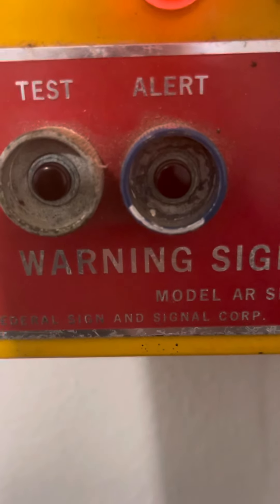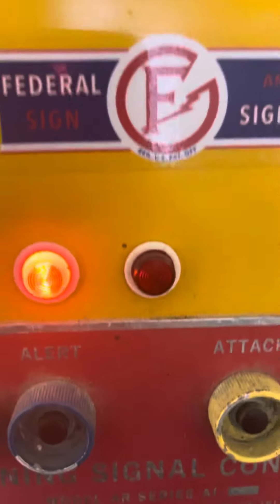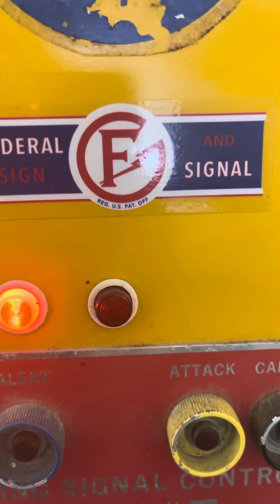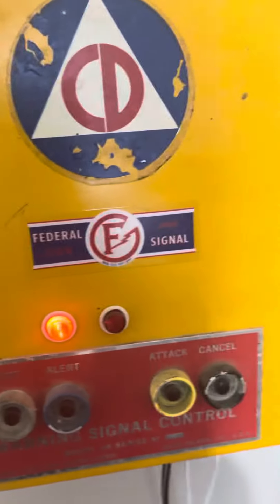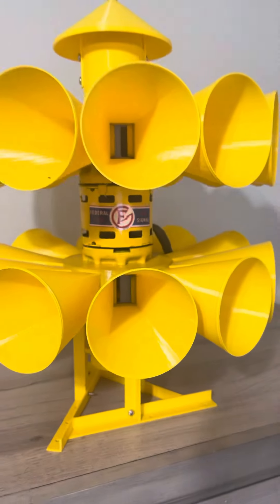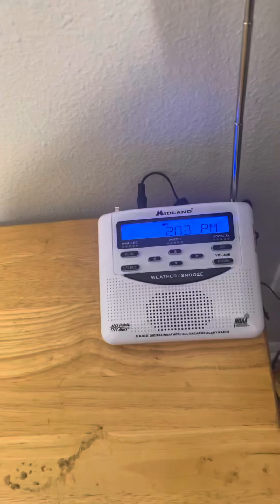Just wanted to do an update on my setup. Down here it says Federal Sign and Signal Corporation — I got the sticker with the old F logo on it. The sign got one too, along with a CD sticker.